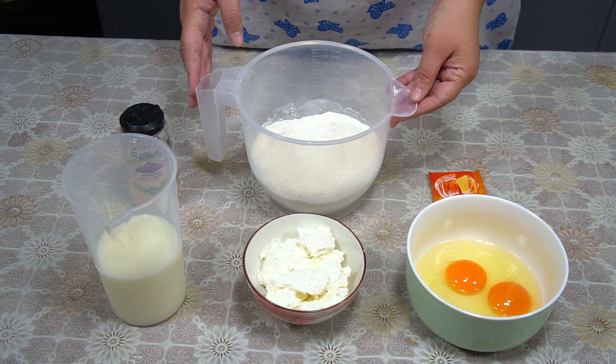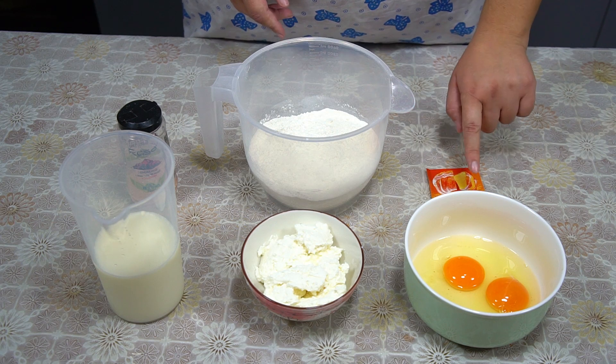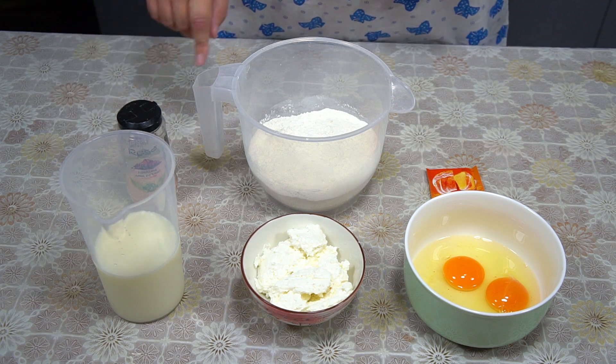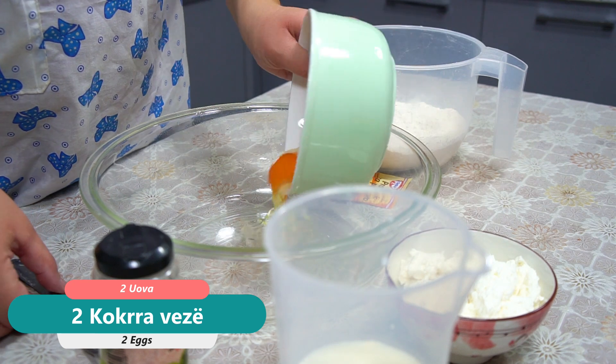1.30 kg of rice, 2.9 kg of rice, 1.00 kg of rice, 1.30 kg of rice, 2.0 mm of rice, 200 ml of rice, 1.35 kg of rice and oil. The first thing we do is make a batch.